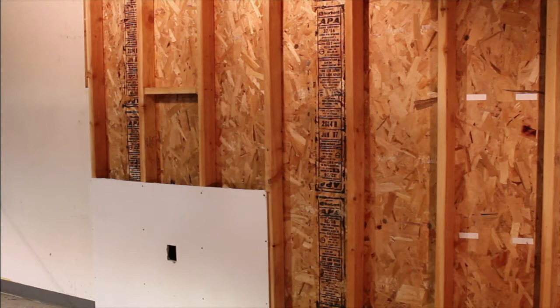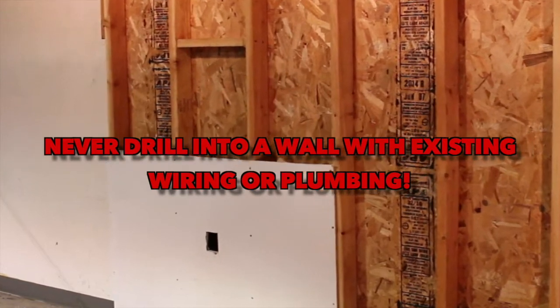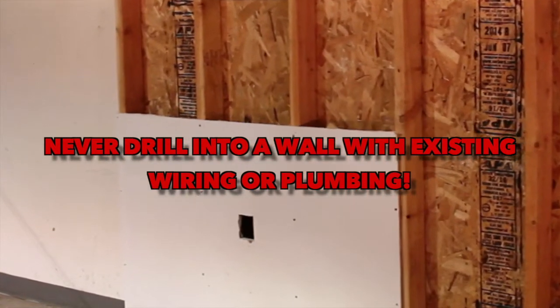I'll give you a clear picture of what's happening inside the wall. Most importantly, never drill into a wall with existing wiring or plumbing.